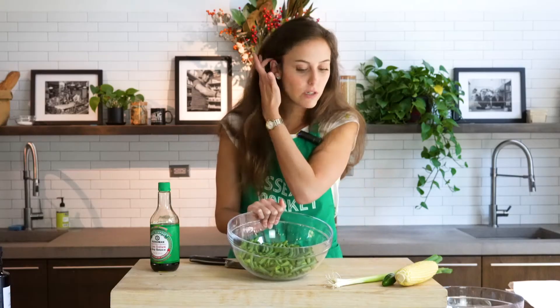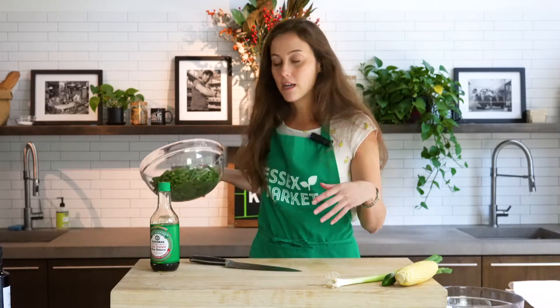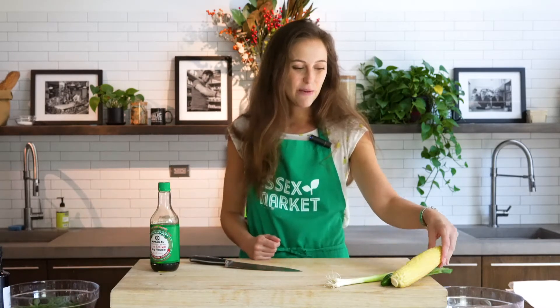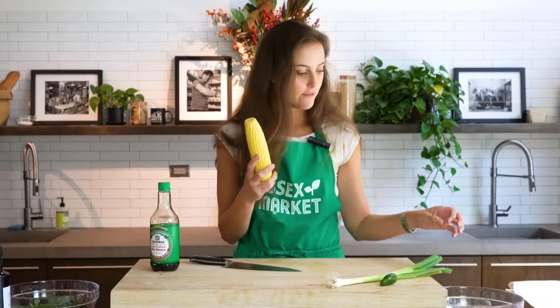If you make this recipe later in the fall or winter, green beans and corn are actually still really good frozen. So this is a recipe you can keep in the back of your mind for later on too.